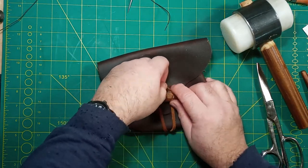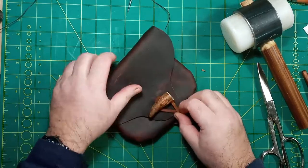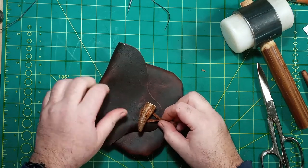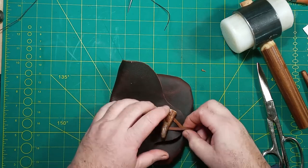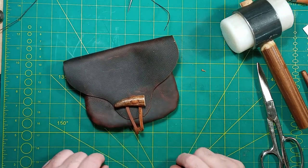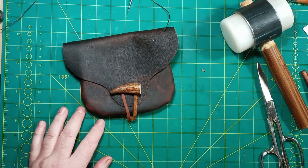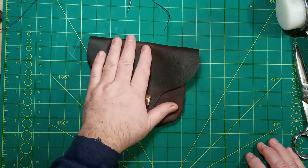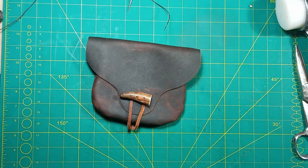That is the pouch. I may choose to shorten that lace a little - it depends. If you want to be able to stuff it you'd want a longer lace; if you want it smaller and compact, a shorter lace. It depends on what you're putting in it. That is the belt pouch made from Kodiak leather, always available on my website gwleathercraft.net. Thanks for watching and I'll catch you on the next one.